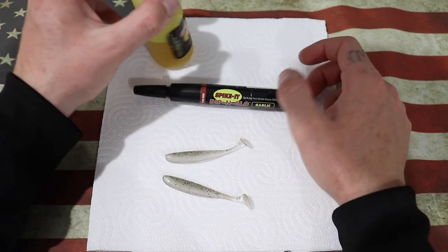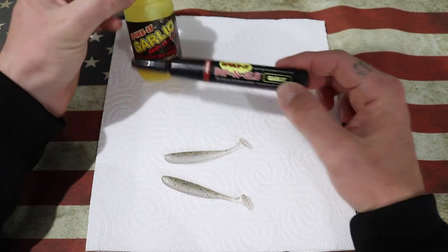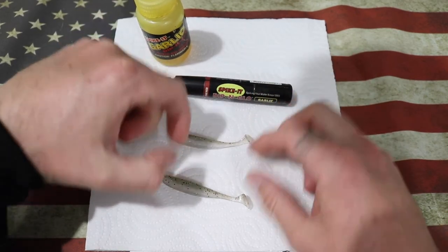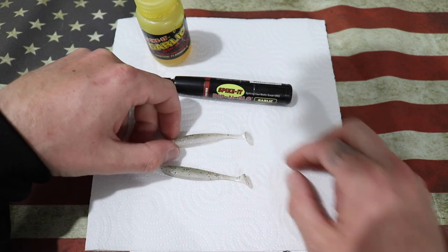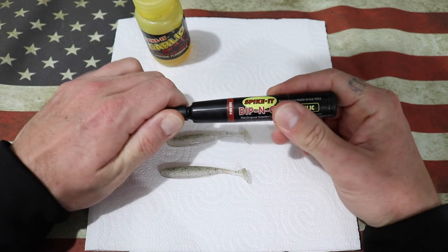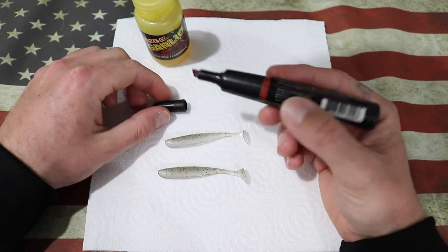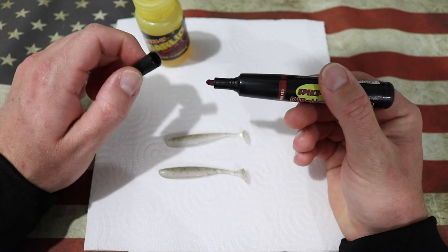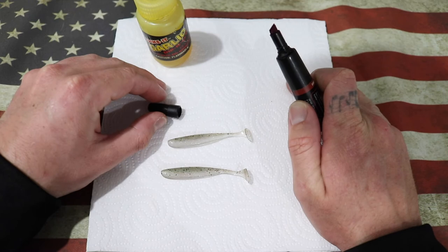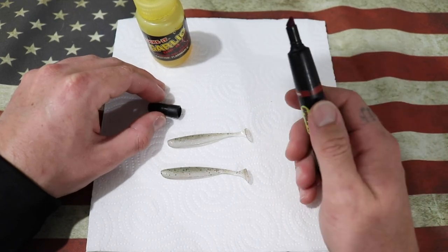Let's dive down and have a look — I'll show you a little bit more and how I like to use the dyes. I've got the dips here. I've got my pen and the actual dip itself. I've also got two Kytec easy shiners in the three inch that I'm going to show you exactly how I like to coat my plastic. We'll start off with the pen. Be careful because you don't want to get this on yourself, which is why I've laid the paper out. I don't want to get it on my little America flag mouse pad.